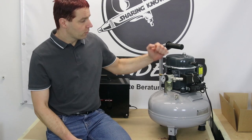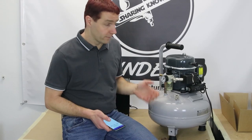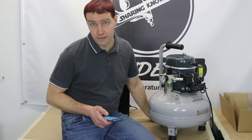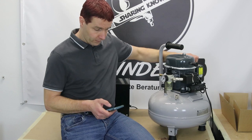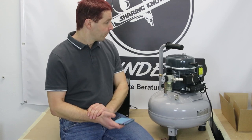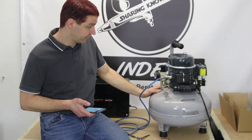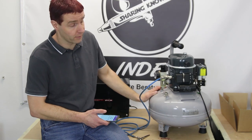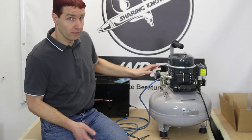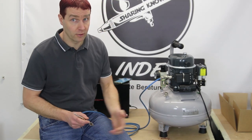Nun schalten wir mal ein. Ich nehme mal eine Stoppuhr, da können wir mal gucken wie lange er braucht, um den Drucktank zu füllen. Er steht auf einer Glasplatte, es kann passieren dass er hier ein bisschen lauter ist als auf dem Boden. 40 Dezibel ist jetzt nicht die leiseste Lautstärke, man kann sich aber noch normal unterhalten. Das ganze Füllen des Lufttanks hat jetzt insgesamt 4 Minuten 20 benötigt — das ist schon eine gewisse Zeit bis der Drucktank mal komplett gefüllt ist. Aber das ist nur beim ersten Einschalten so.